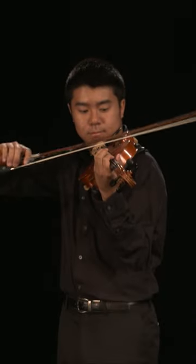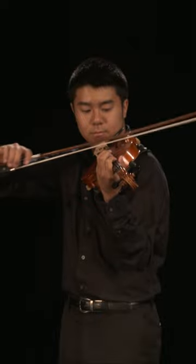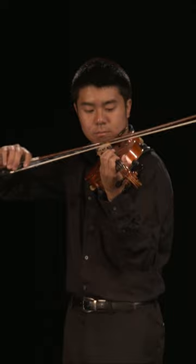This bow stroke is best played in the middle part of the bow, at the camber point, in the same area where rapid spiccato is played, so the bow can be easily controlled.